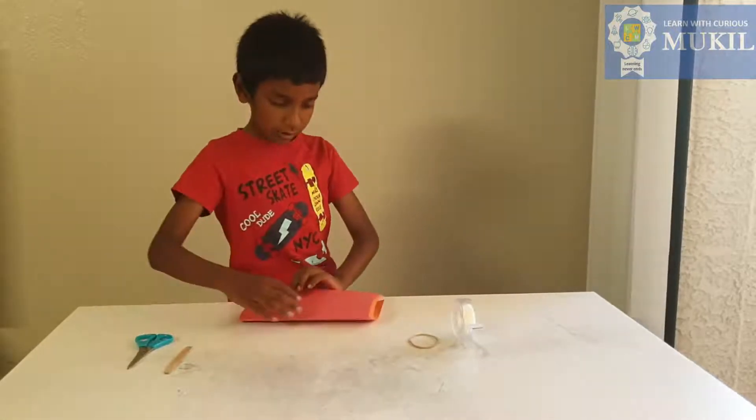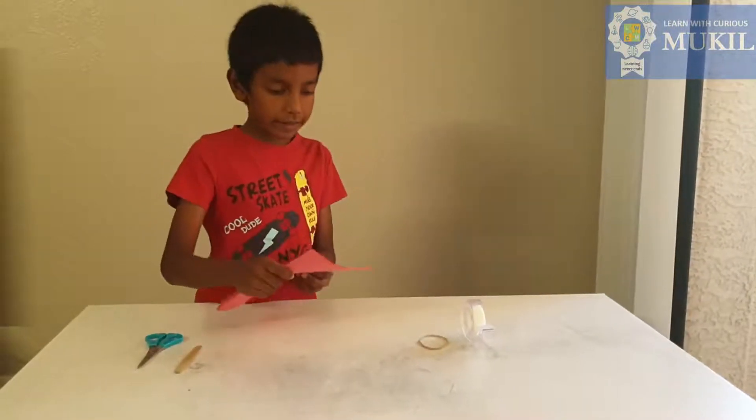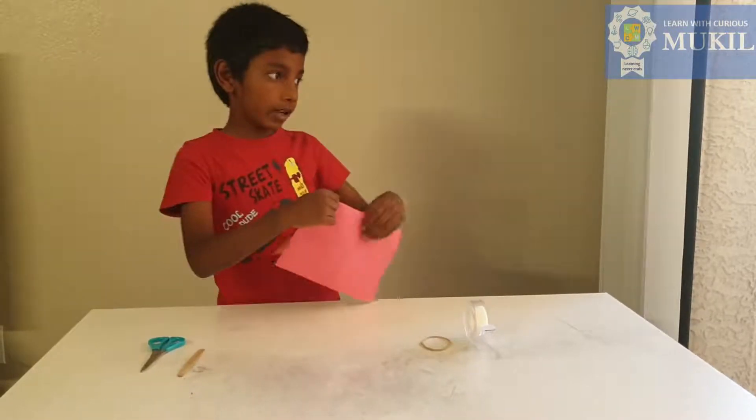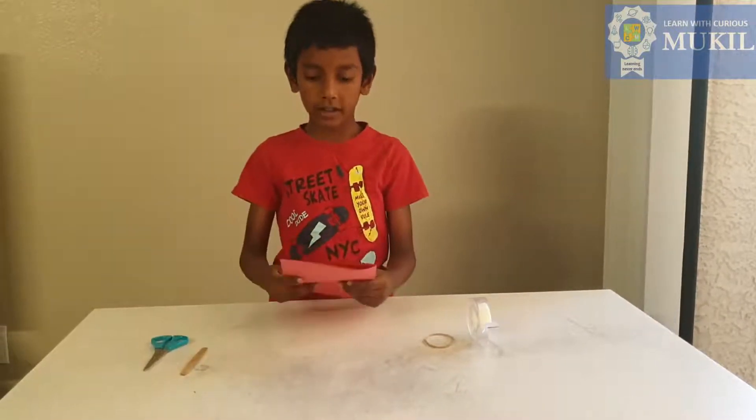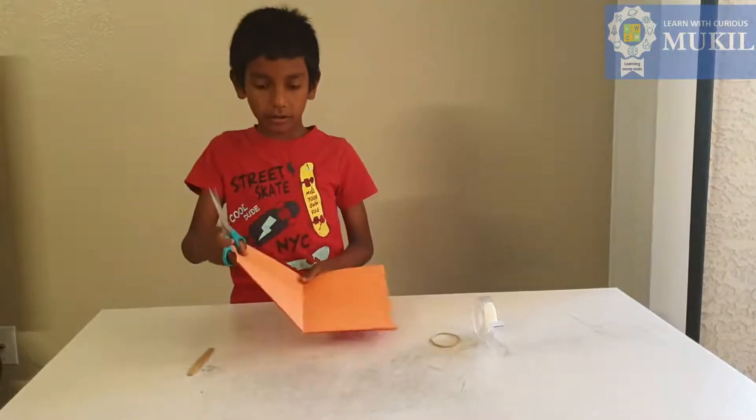Fold both of the papers. I want to make it faster, so I'm putting one paper on top of another and folding it, and then cut both of them in half.